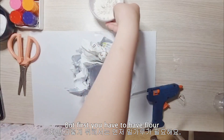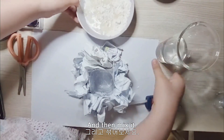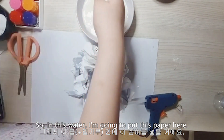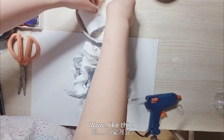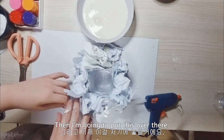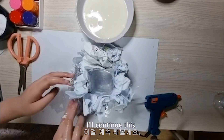First, water — pour some water here and then mix it. In this water, I'm going to cut this paper. Like this. And then I'm going to pour this in. Oh, I think this is too long — I'm going to fix this. Ta-da! I'll continue this.